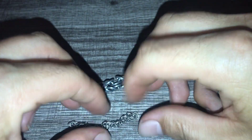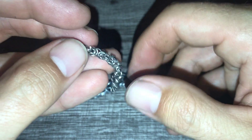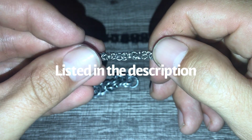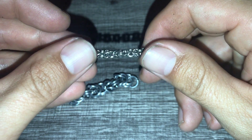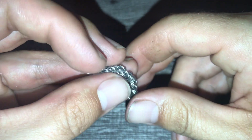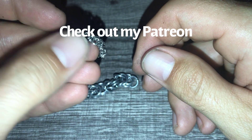So that's the tutorial - that is the Byzantine weave. I'm going to finish up this bracelet and I'll be posting it on my website LeatherNightmare.com - you can check that out if you want to buy any of these projects. I'm going to be making more videos on these basic chain mail weaves, and I'll also be doing larger videos on larger projects. Those are going to be posted for my patrons on Patreon - patreon.com/leathernightmare.